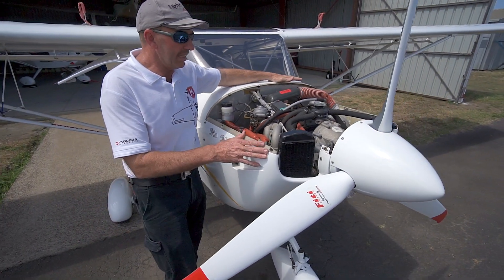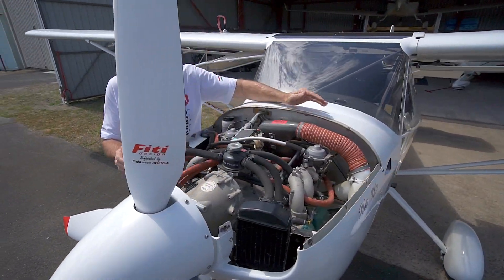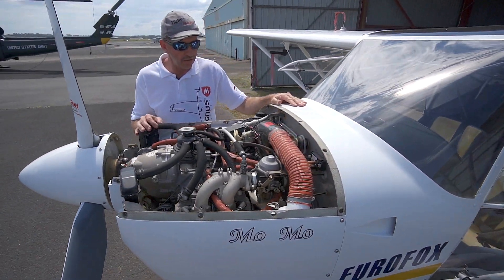You would not normally see this — it's a maintenance function when we take the top cowl off.